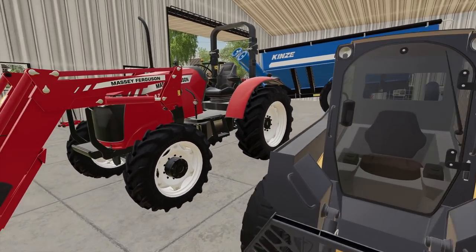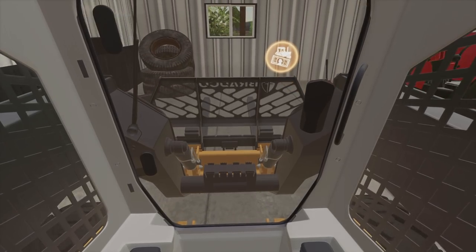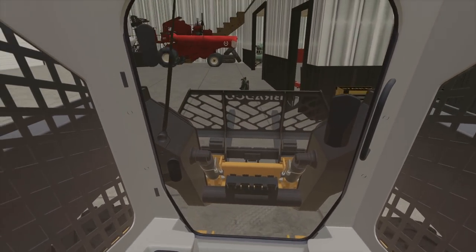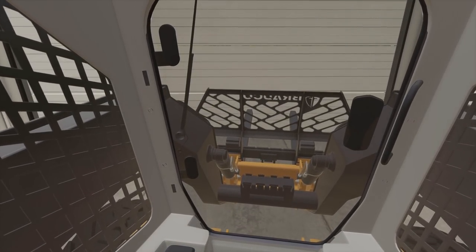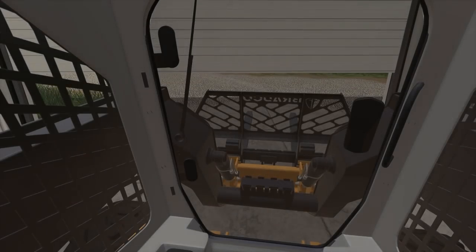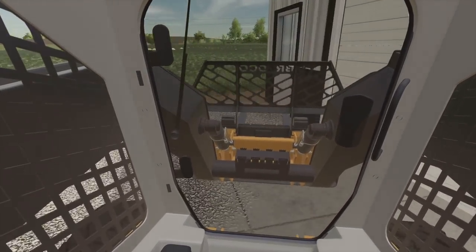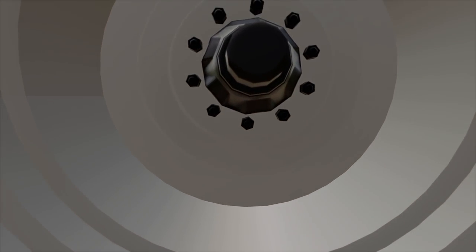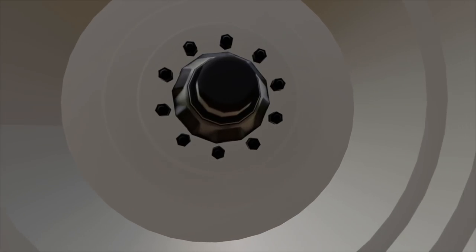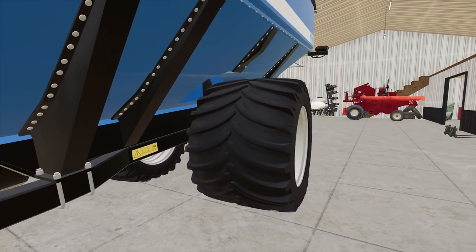Skid steer here — start this up, we'll go get the tires there quickly. I guess we're going to have to open up this door — I don't have my electric opener. Put them right over here on the side of this building. Just got to tack these on there. Alright, so they are on. Them things are giant — look how big they are.